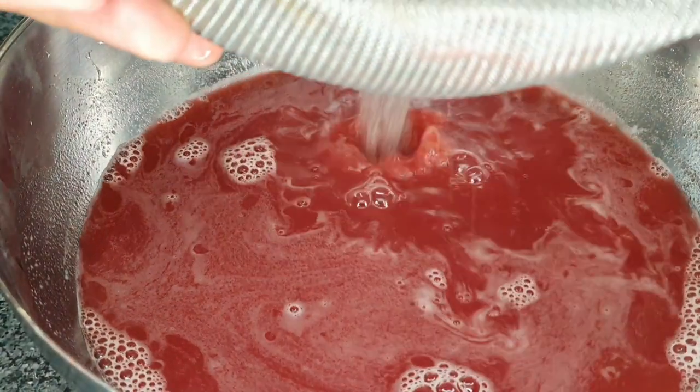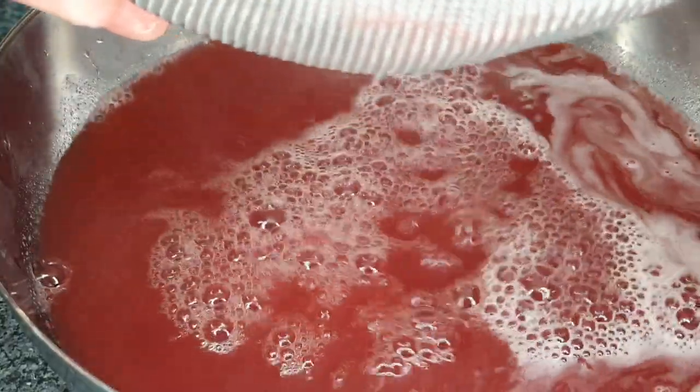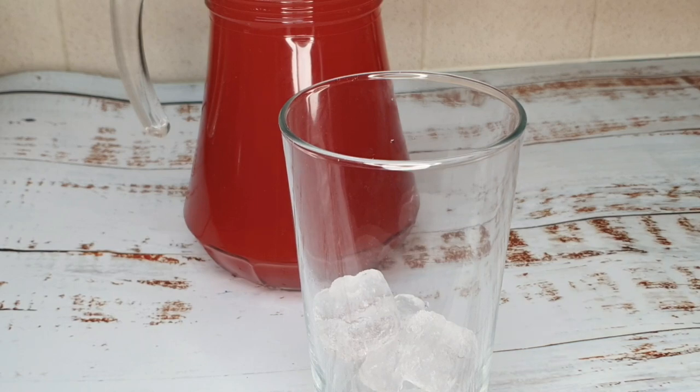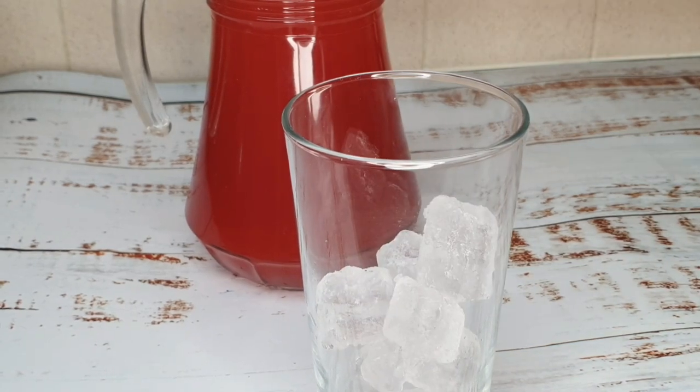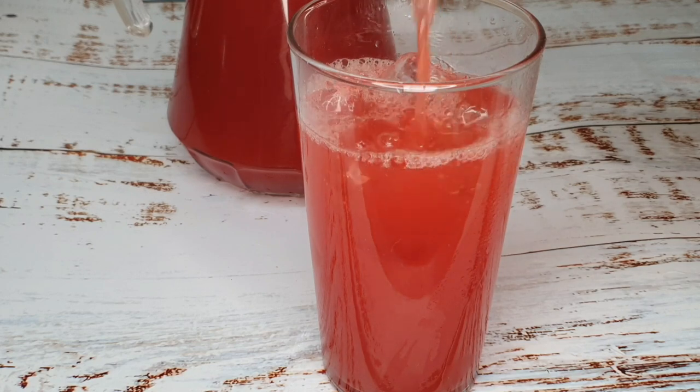Now I'm going to add the liquid from where I boiled the pineapple skin, and just give that all a good mix. Add some ice to your glass and enjoy.